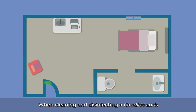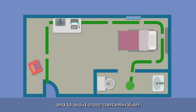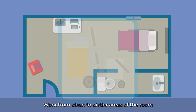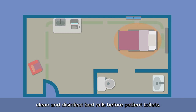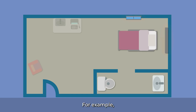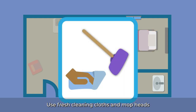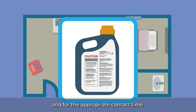When cleaning and disinfecting a Candida auris patient's room, work in such a manner as to avoid missing areas and avoid cross-contamination. Leave cleaning carts outside of the patient room, as they have been associated with the spread of germs. Work from clean to dirtier areas of the room — for example, clean and disinfect bed rails before patient toilets. Clean from high to low to prevent dirt and germs from dripping or falling and contaminating already cleaned areas — for example, clean and disinfect the bed rails before bed legs. Use fresh cleaning cloths and mop heads for each patient room, and never double-dip cleaning cloths into the portable containers used for storing cleaning products. Use disinfectants at the proper dilution and for the appropriate contact time.